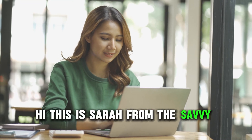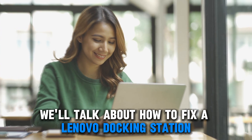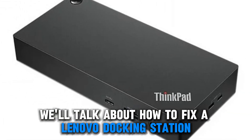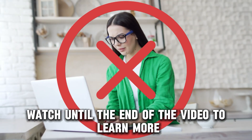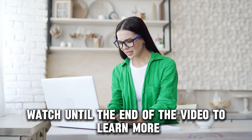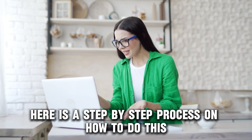Hi, this is Sarah from The Savvy Professor, and in today's video we'll talk about how to fix a Lenovo docking station that's not detecting a monitor. Watch until the end of the video to learn more. Here is a step-by-step process on how to do this.